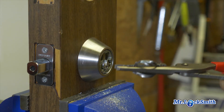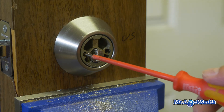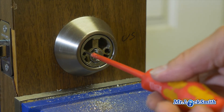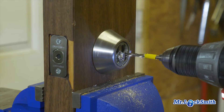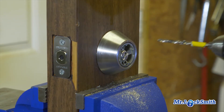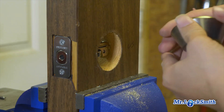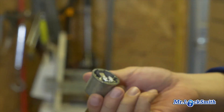There we go — sometimes it just pops off, sometimes it gives you trouble. Now you can see exactly where we have to drill the mounting screws, there and there. We're going to drill out the two mounting screws. The hard plate came out really, really easy.